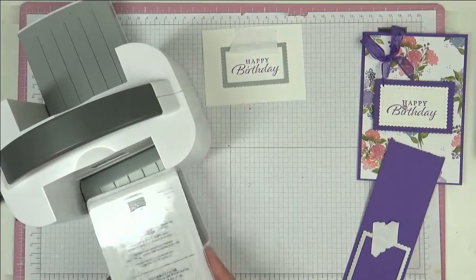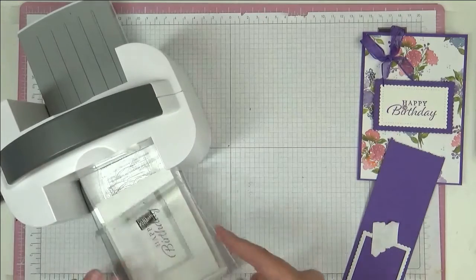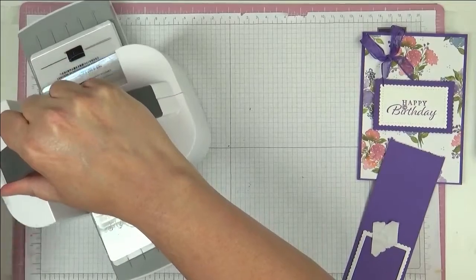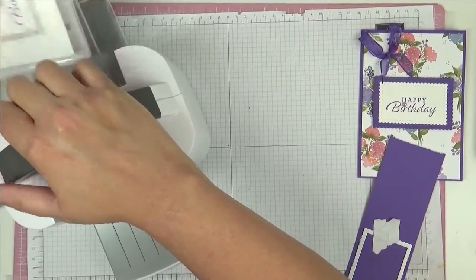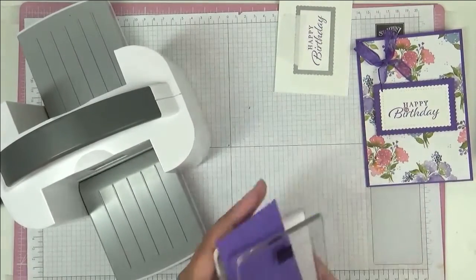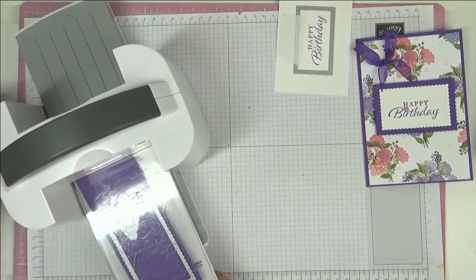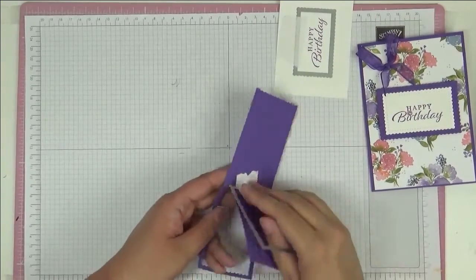And I'm just going to run both of these through the machine. So we've got our base plate, plate number two, and another number two on top. And then you are just going to run this all the way through — just like that. So everything has run through.